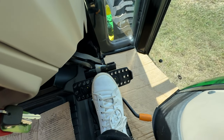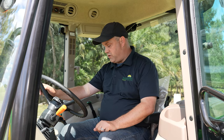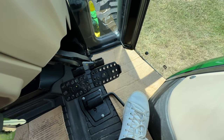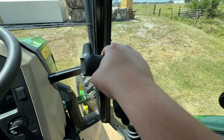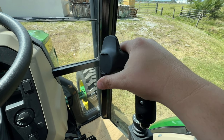Your brake pedal is over here — just like the other tractor, you've got one pedal for the left wheel and one for the right wheel, and you can connect them to brake both wheels together much like a car. You have a foot throttle right over here, and just to the right, your loader control. This particular one doesn't have a loader attached yet, so we don't have that grapple third function.